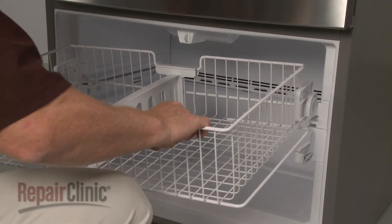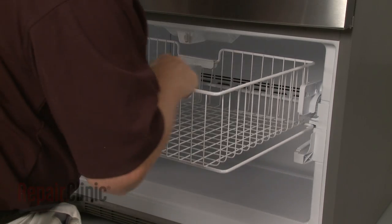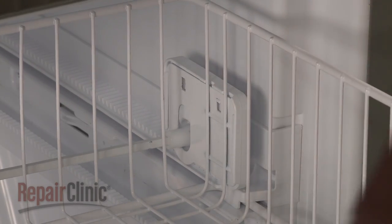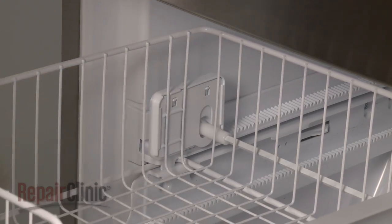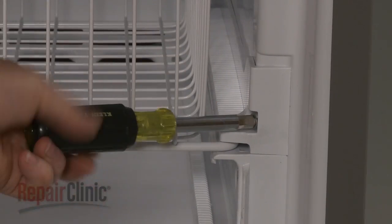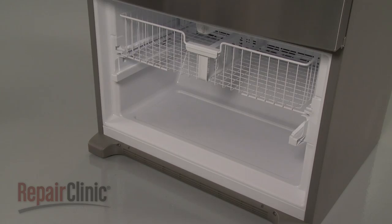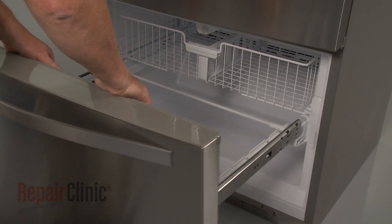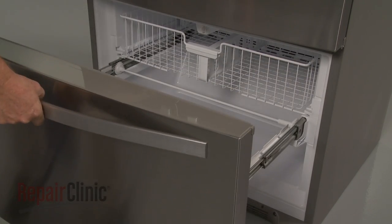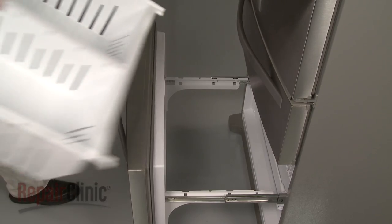Realign the freezer rack on the support rails. Push the support rails down and snap the gear support brackets into place. Rethread and tighten the screws to secure the support rails. Reinstall the drawer assembly by aligning the slides on the rails, then push the drawer forward. Snap both slides into place to secure the drawer assembly. Replace the bin.